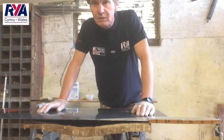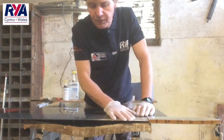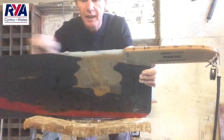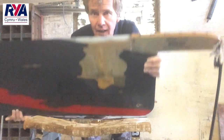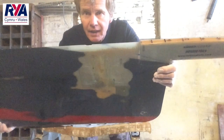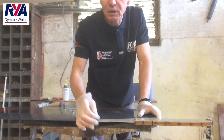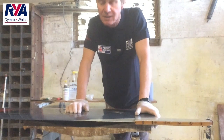Morning guys and welcome to my little workshop. Today I've just taken the foil out of my boat and I've come across this crack here on my centreboard — a nasty little crack. These are often caused by the boom just dropping down in the bottom of the boat and chipping the trailing edge of your centreboard.